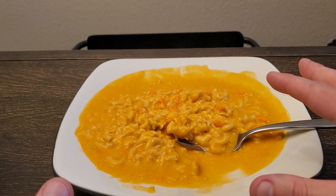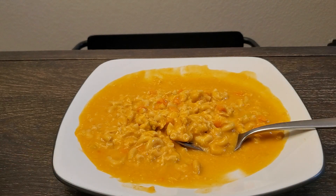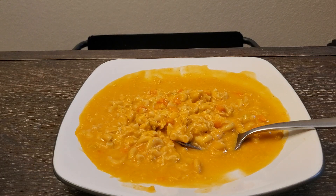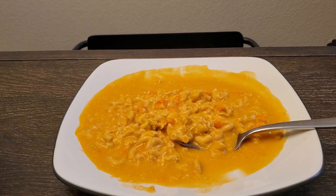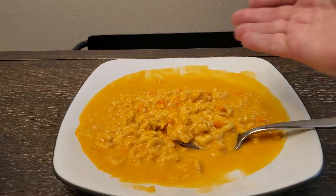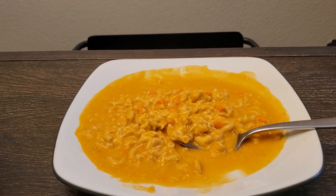It did not blow me away. Don't get me wrong, it's good — but the buffalo flavoring is not quite buffalo-y enough for me. There's a little bit of spice, but not a lot. The flavor in general doesn't really come together like I thought it would. If I didn't know what this was supposed to be and you just handed it to me, I would like it a lot — but for what I wanted from buffalo style chicken mac and cheese, it's not quite there.